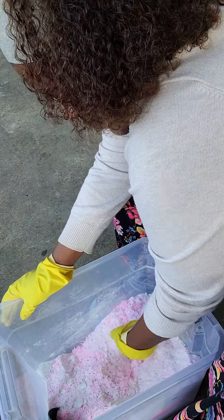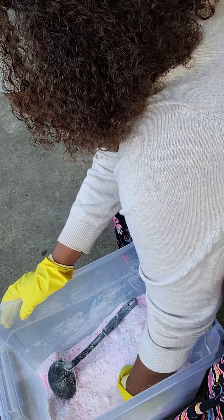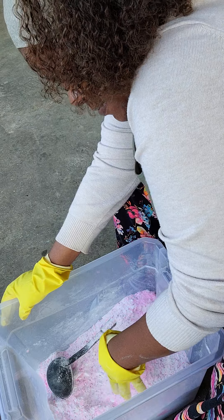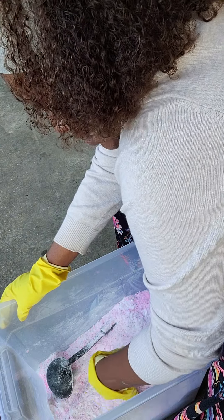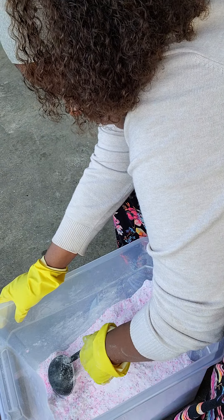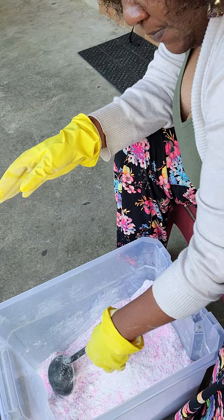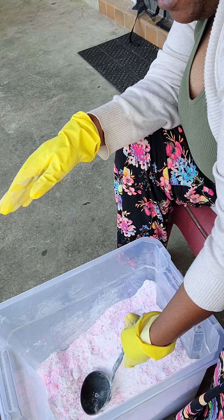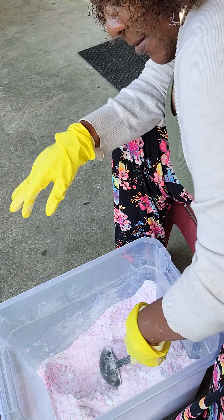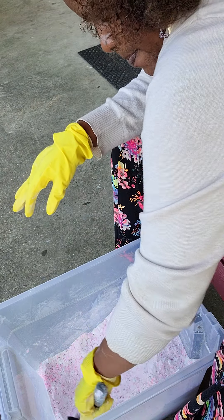Make sure you wear gloves with this — something that's not going to tear easily. Those little thin latex gloves won't really work because you're going to end up ripping through them and it'll get all over your hands and dry them out. Because of the ingredients — you have bleach and borax in here — you don't want that on your hands. Make sure your gloves are nice and sturdy so they won't get ripped up during the process.